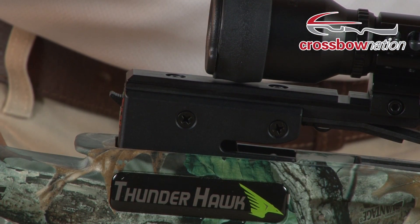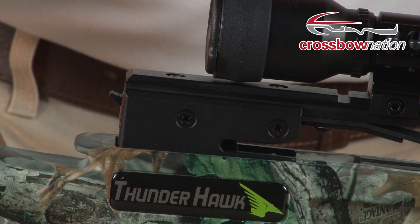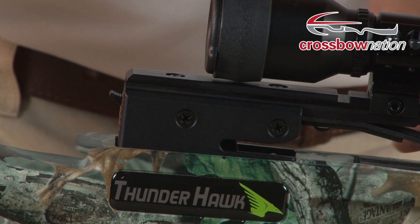Here we have a Parker crossbow with a rear-mounted auto-engaging safety. As the string comes back into the latch, the safety moves into the safe position.